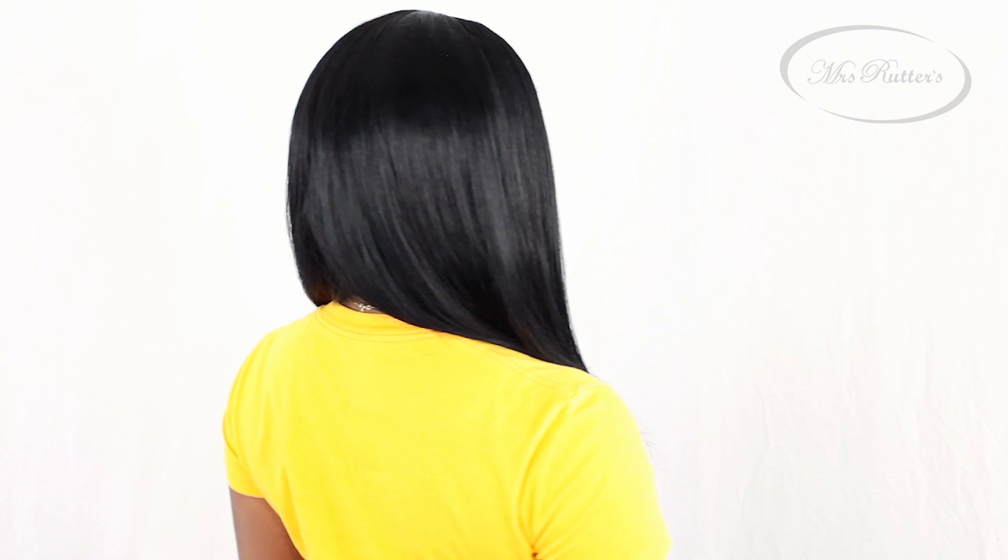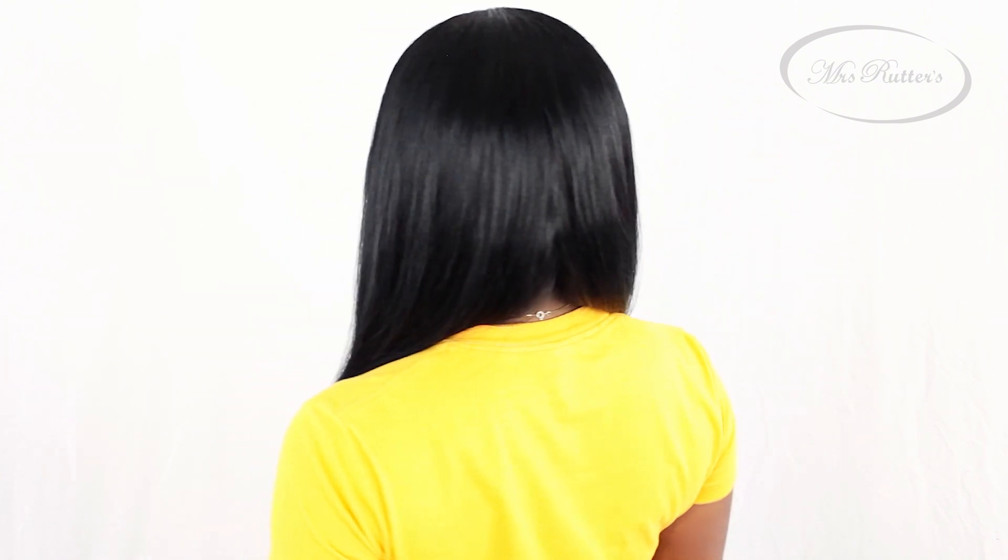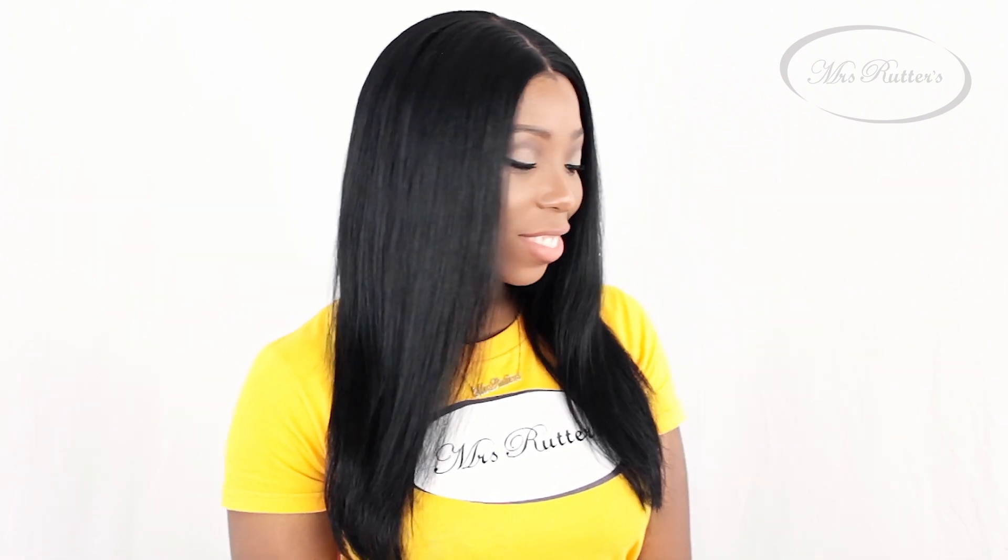The hair has been colored a jet black, and when you order your hair, the hair does not come in this color. It comes in a natural brown color because the hair is natural virgin Indian hair, meaning it has never been colored before.